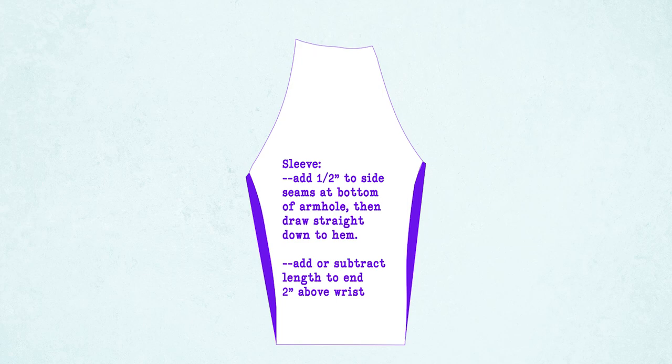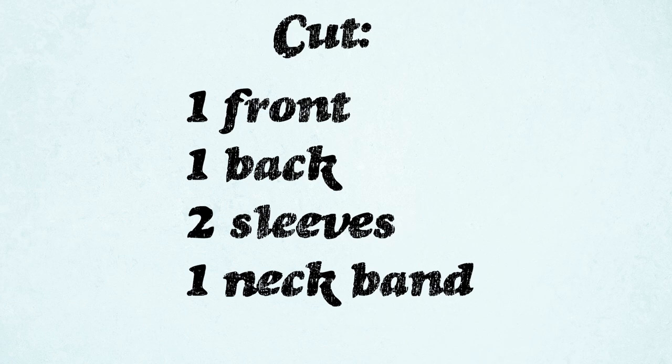The last thing you want to do for the pattern pieces is to add a half an inch to the side seams right at the bottom of the armhole, just like the other two pieces, and then draw a line straight down to the hem. Add or subtract length as needed on your sleeve piece so that the bottom of the sleeve ends two inches right above the wrist — that's going to leave space for the ribbing. So you need to cut one front, one back, two sleeves, one neck band, and also some ribbing.